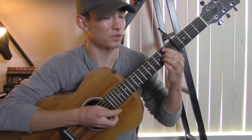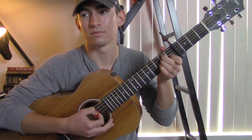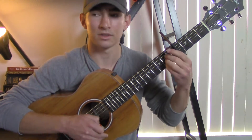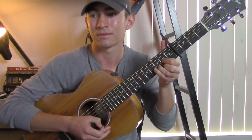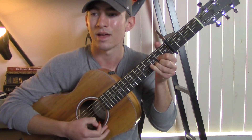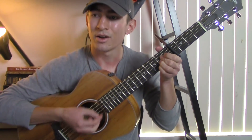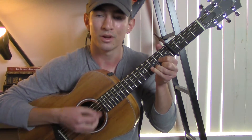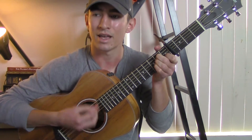So the intro is just the first chords one time through. Then you go into the first verse: 'You're standing there with your cigarette, looking at me like we've never met. And I know I messed up, but I take the blame, and I don't expect you to let me explain. And you can't forgive, and I can't forget.'